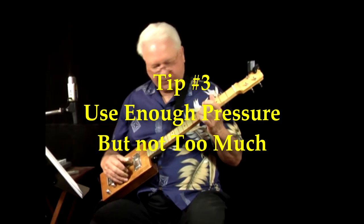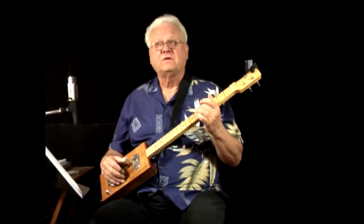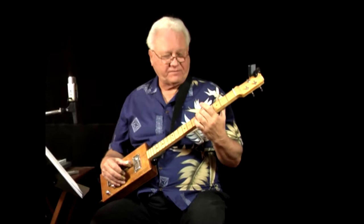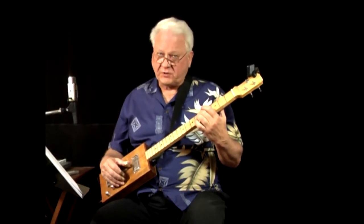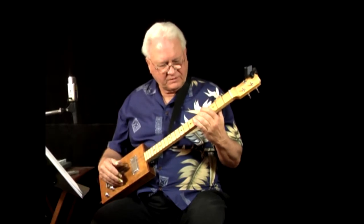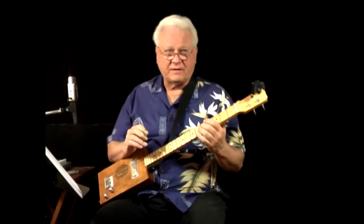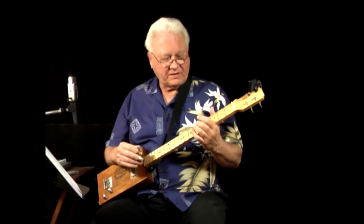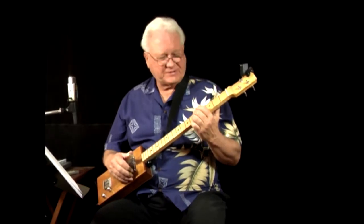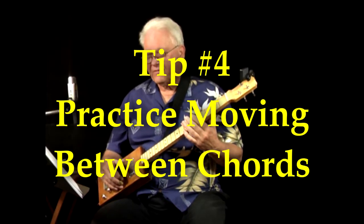Tip number three: use enough pressure. If you're just touching the string without pushing it down to the fingerboard, that's no good. Start with light pressure and increase until you hear a nice clean sound. But don't use too much pressure — if you push too hard you can bend the note off pitch, and using a death-grip will tire out your hand quickly. Use just enough pressure to get a clean sound and no more.